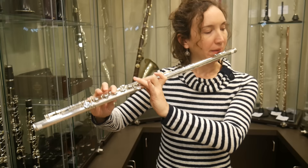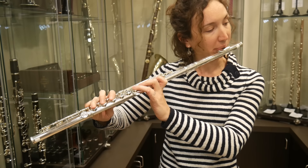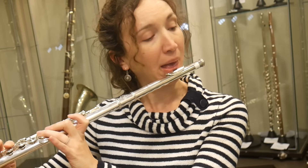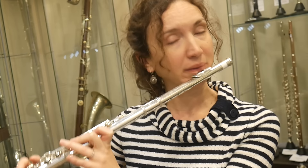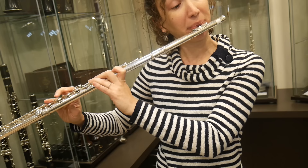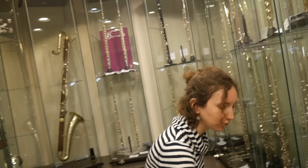Yeah, that sounds good. It's easy to do dynamics with that. I'm going to try with the other ones just to see, because I didn't really test the dynamics.